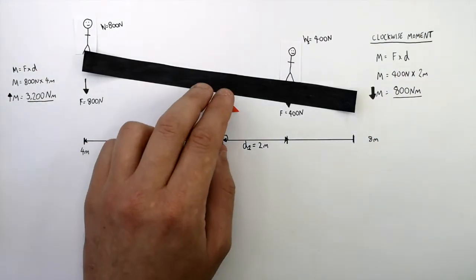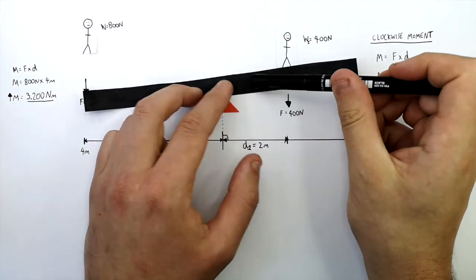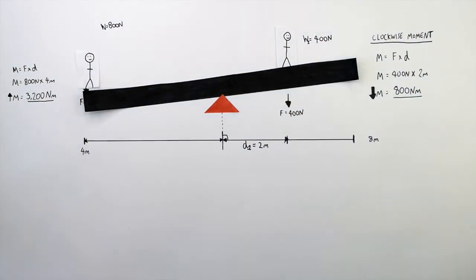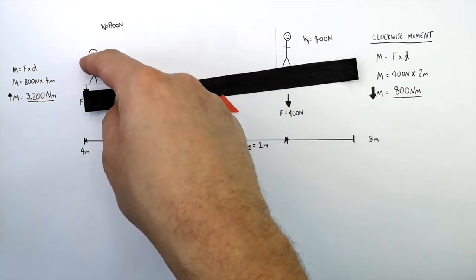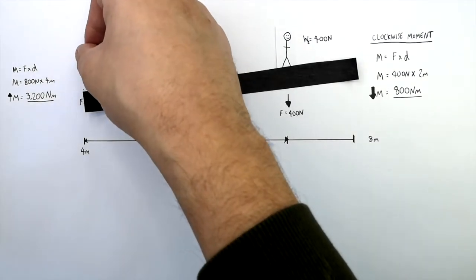So with a higher anti-clockwise moment, the seesaw is going to pivot in an anti-clockwise direction. What we want to calculate is the distance perpendicular to the pivot that the person on the left must stand for the seesaw to be balanced.